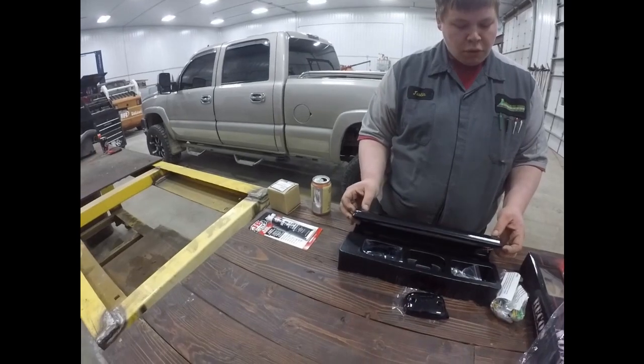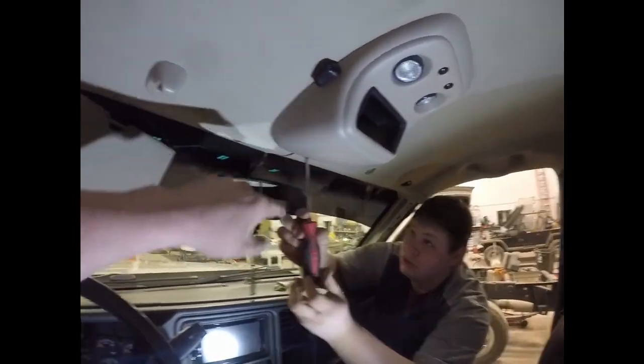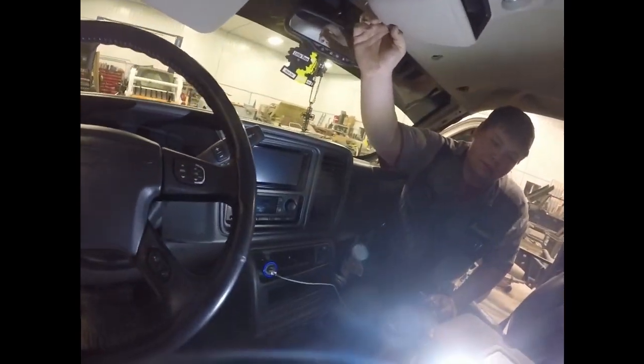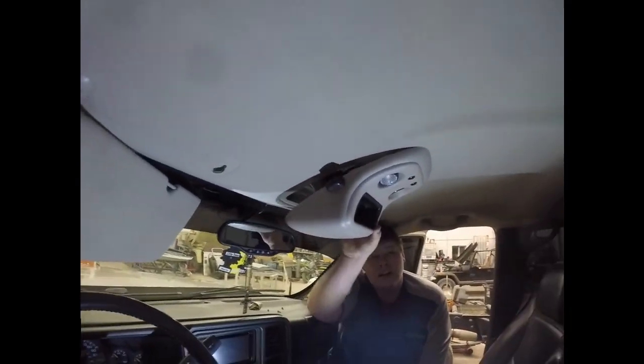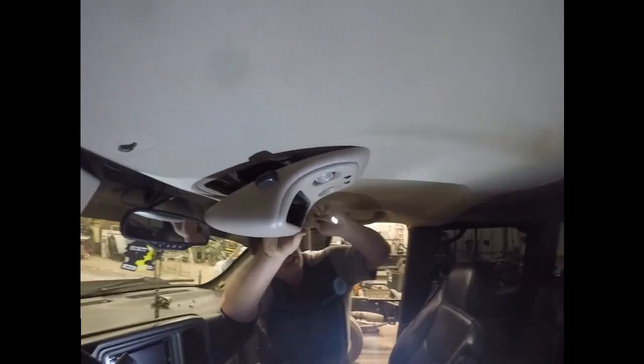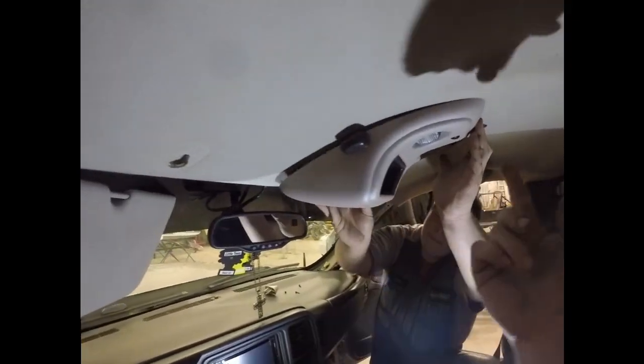The overhead console is just a Phillips screw up here in the middle, and this is a T20, and then these ones are T15s. Just one screw in the front, then it pops down, and that should give us enough room to drop the head down.